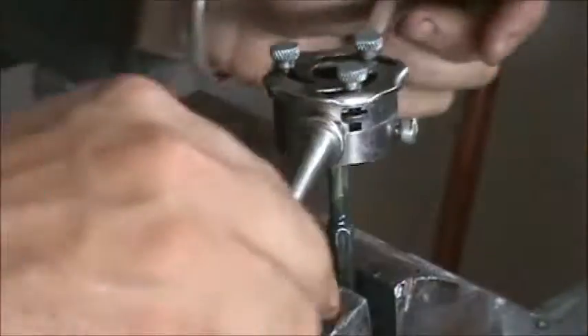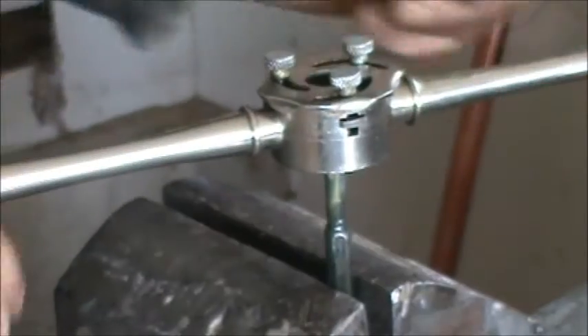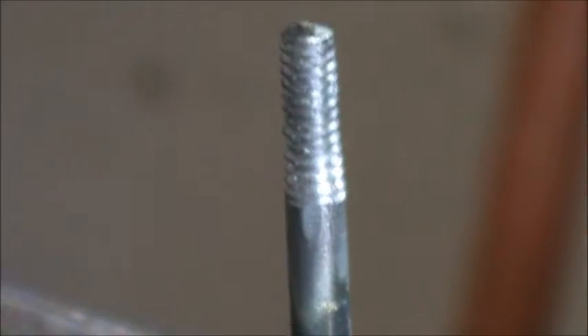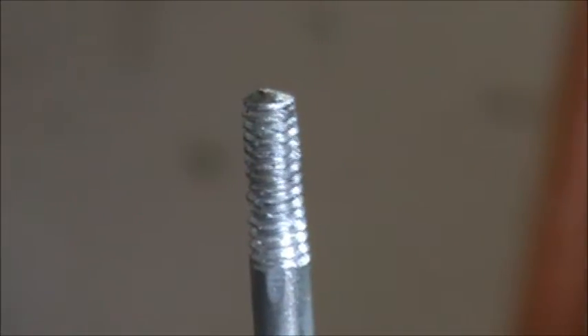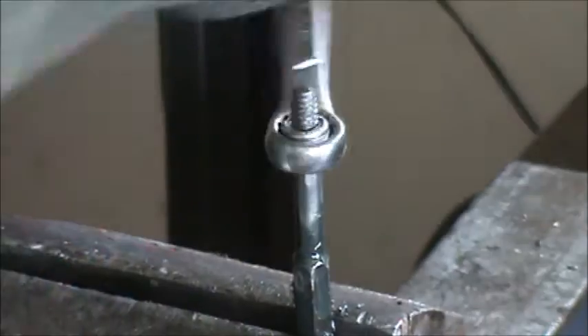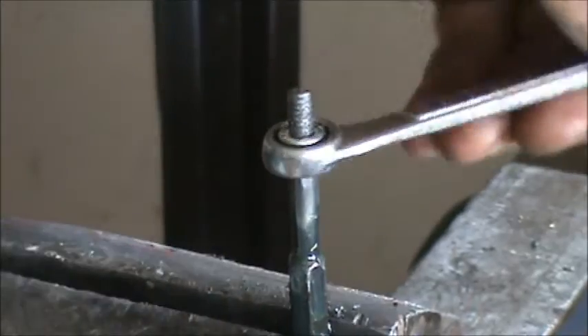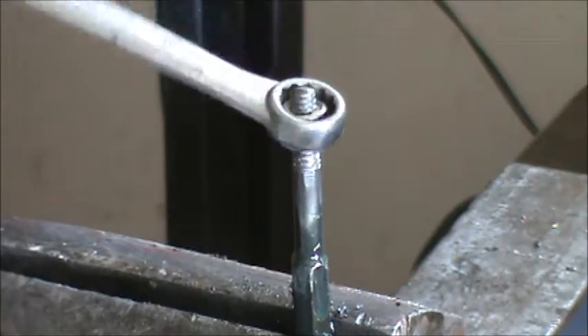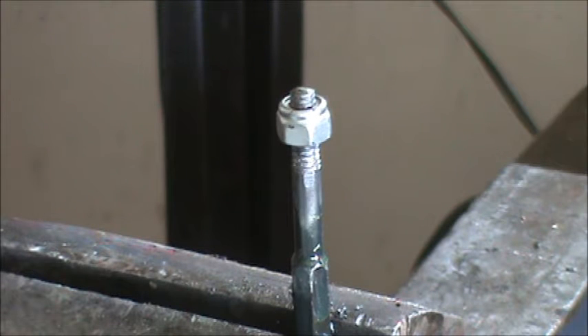There's not much you can do when you can't get the right part for something. I think we're about done — there's a look at the threads. They look pretty good, a lot better than before — it was completely stripped. I got a lock nut, different from the 10 millimeter nut, and it seems to be going on there nicely. That's the bottom already, so I'm pretty happy with that. I think that'll work out for them.